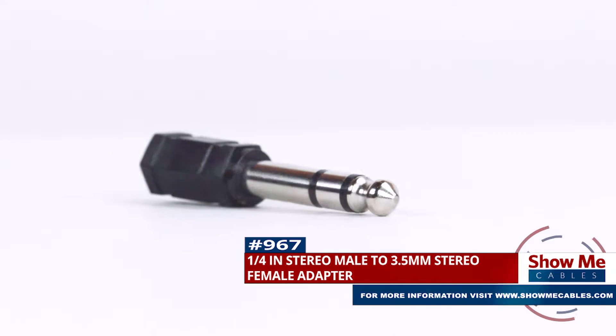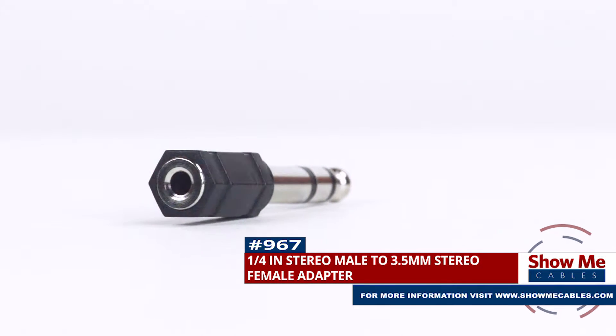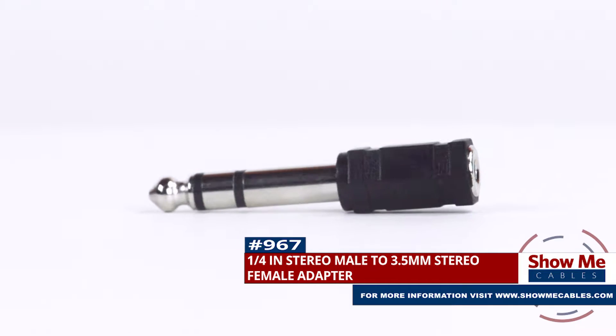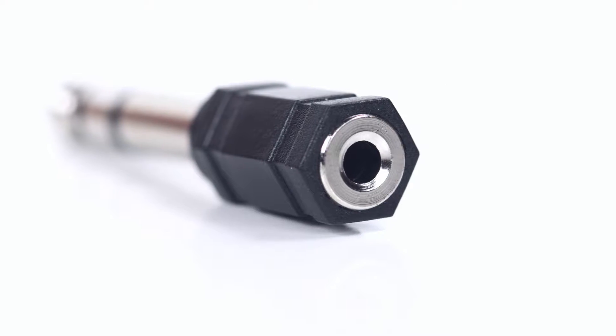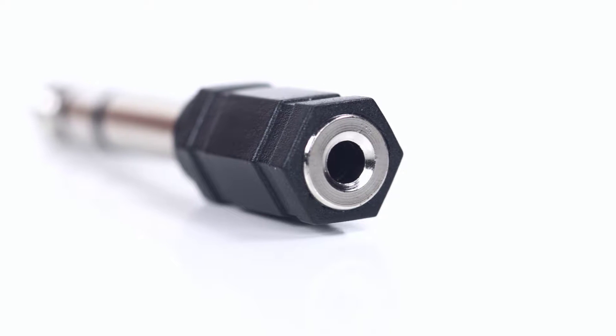This is the quarter inch stereo male to 3.5 millimeter stereo female adapter. It features a quarter inch stereo male connector on one side and a 3.5 millimeter stereo female connector on the other side.